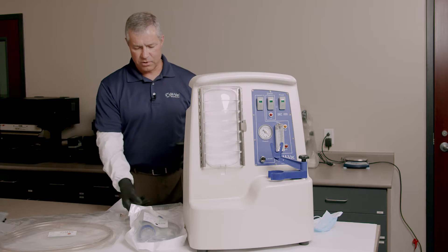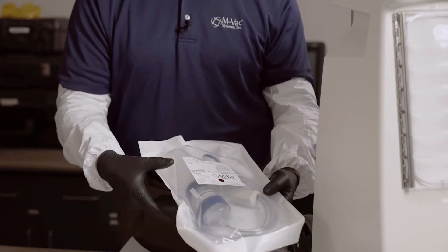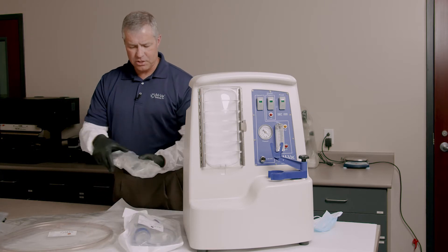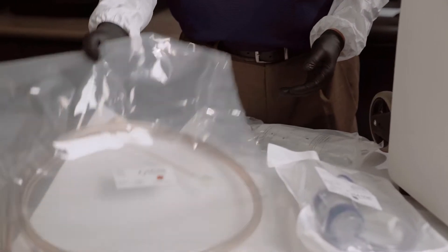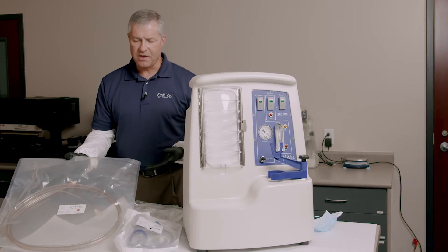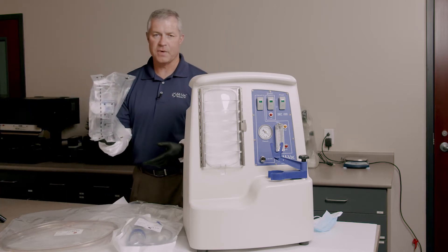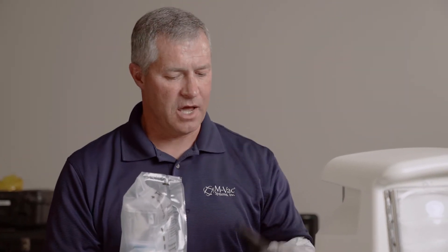I just want to introduce these really quick. Number one, this is the actual MVAC — that's the actual collection device. Then we have the solution. It's mostly water with a little phosphate buffer in it, very similar to what you would put on a swab to take a DNA sample. This is what we call the extension tubing — it can go from five feet all the way to 60 feet, but typically a five-footer or ten-footer is what most agencies use. And then the last thing is a filter — this is a 0.45 micron filter, and this is how we concentrate the sample after it's been taken.